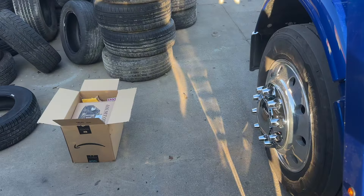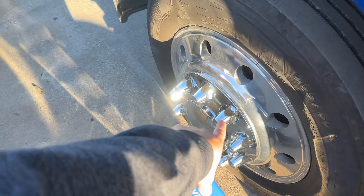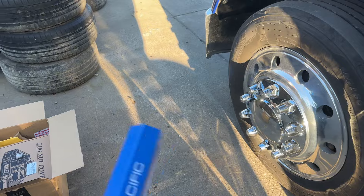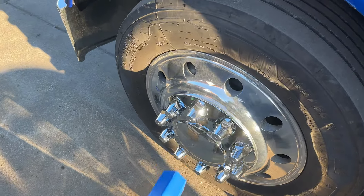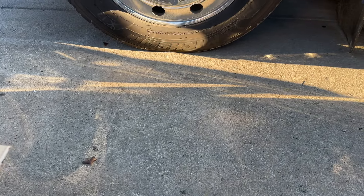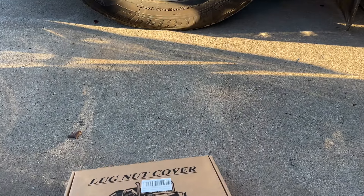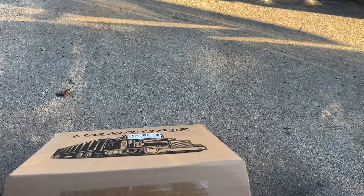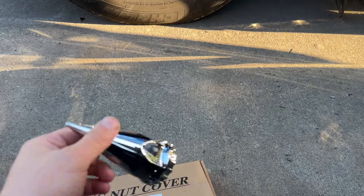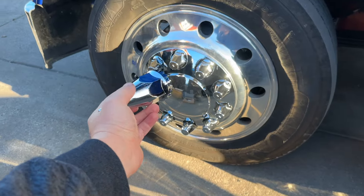Now for the wheels — I don't really like these that much. I like the covers; it makes it nice and chrome. But the lug nuts themselves, I don't really like them. They look kind of funky. So I went ahead and ordered myself new ones. These ones right here — let's not scratch it — are a whole lot nicer looking than those.